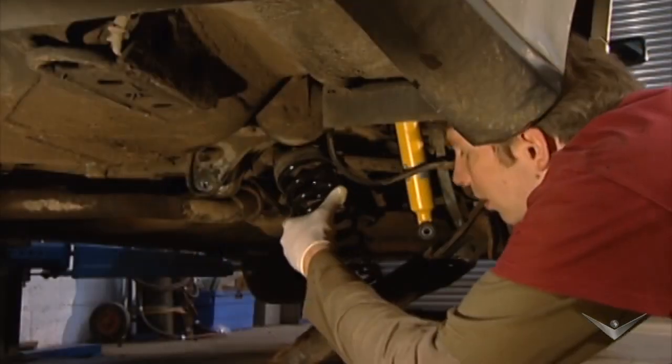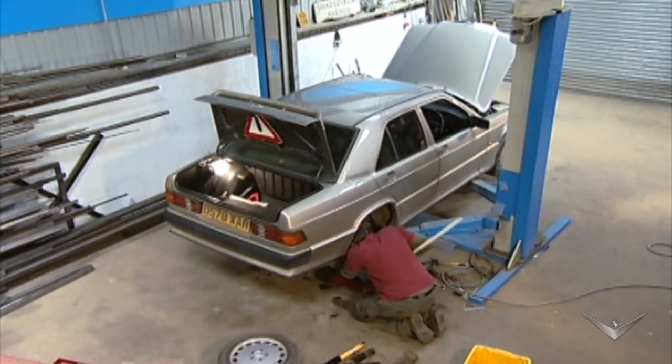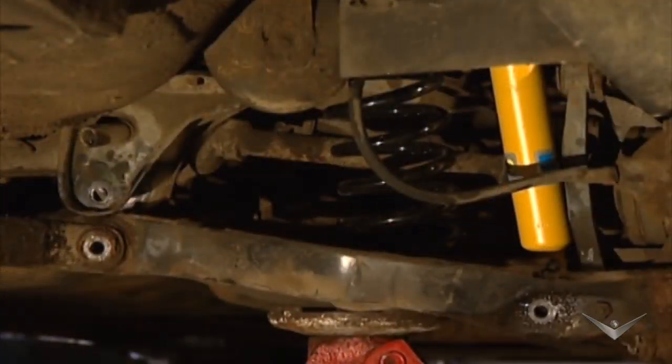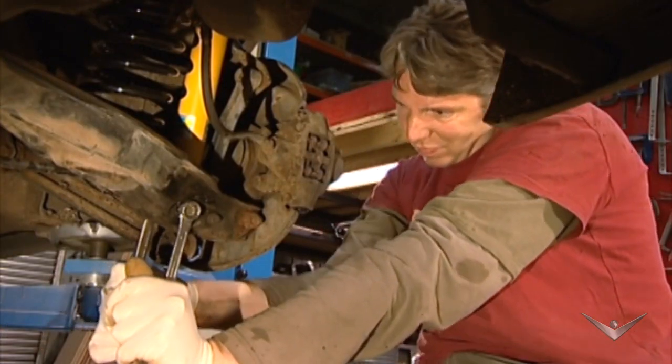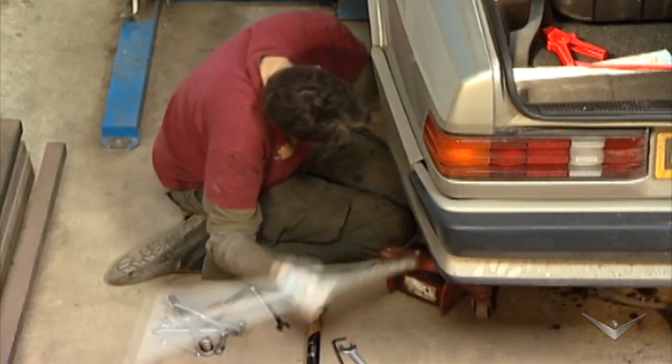Putting it all back together is not difficult but it is a long job. For the price of two struts you can get four, so it is smarter to change all of them. A main dealer will want a good few quid for doing this, so it's worth getting your hands dirty.